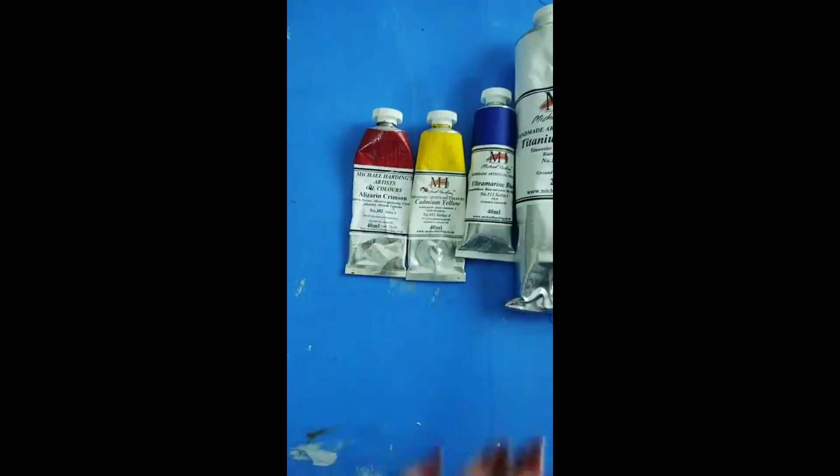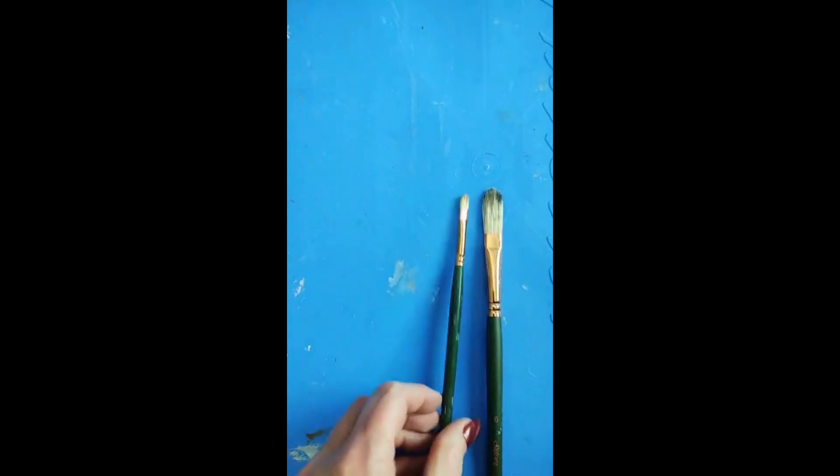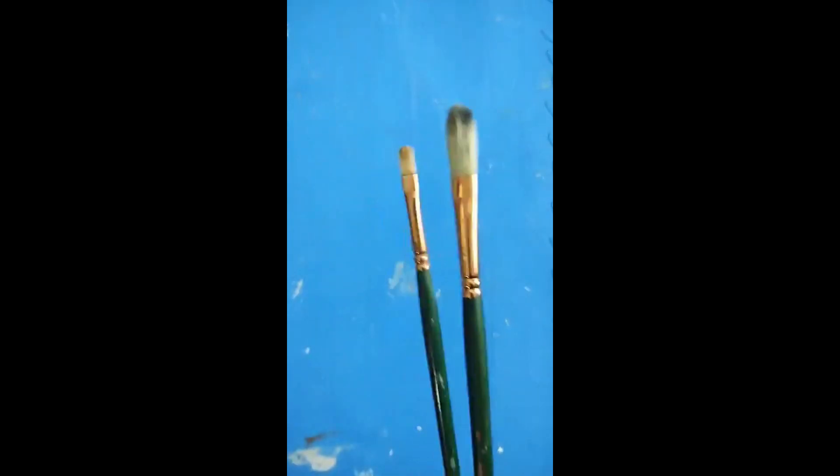Now I want to talk about brushes — even though I personally use palette knives, which we'll get to in a minute. For brushes, the Silver brush from Grand Prix is a good start. These are filberts — a very small number two filbert and a number six — and those two brushes are all you need to get started with brush painting.